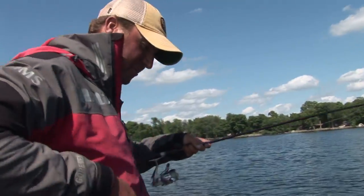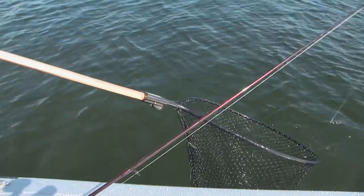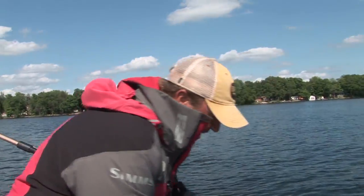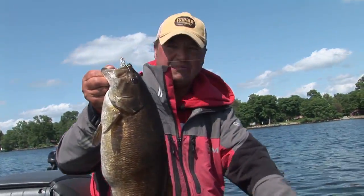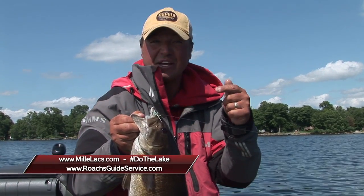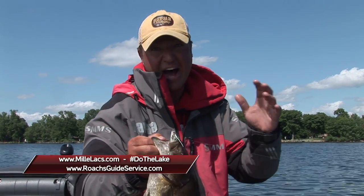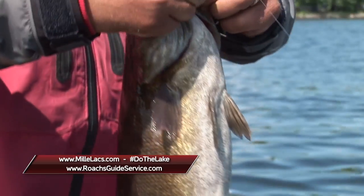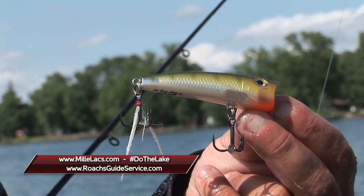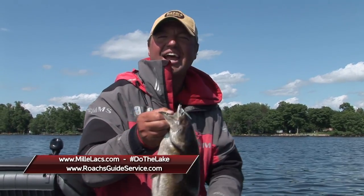Let's see if I can get this girl in the boat — she does not want to come in the boat. Wow, what an absolute beauty. If you want to have a lot of fun catching big smallmouth on topwater, the Rapala X-Rap Pop is one of my favorite baits of all time when it comes to surface baits. What a great day — unbelievable. I'm Tony Roach. Stay tuned for more Midwest Outdoors.